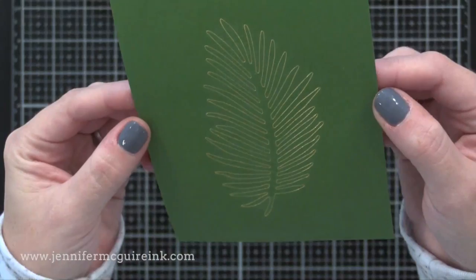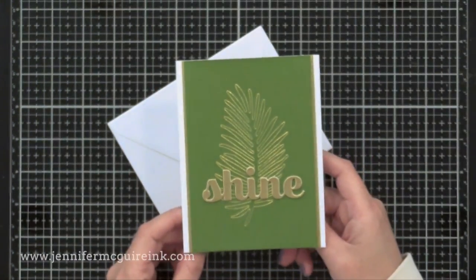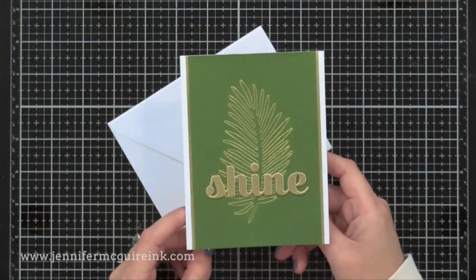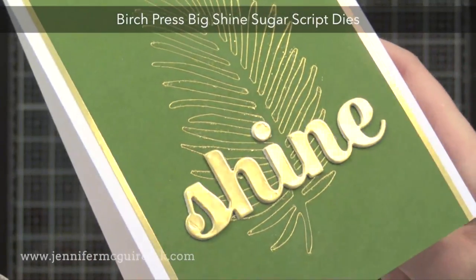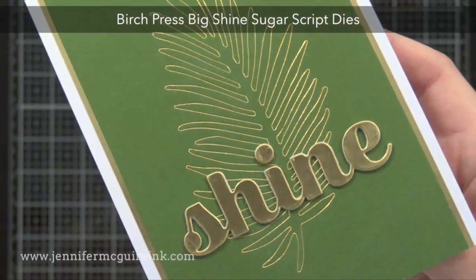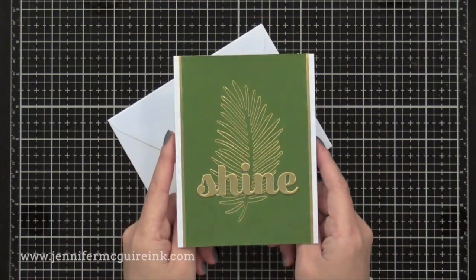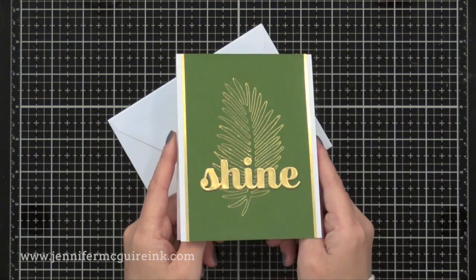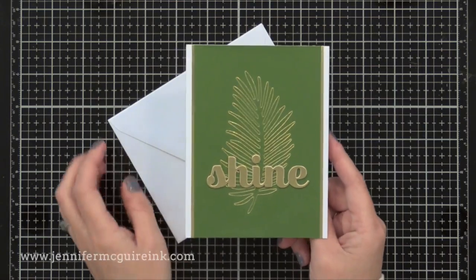I hope you can see the detail and shine you get. I really wanted to keep this card simple so the focus would be on the foiling. I trimmed my green piece down and added it to a white note card. Along the edges of the green piece I glued two very thin strips of gold cardstock, and I also added a sentiment die cut from gold cardstock. I really like the simplicity and you can get completely different looks by using different colors of cardstock and foil.